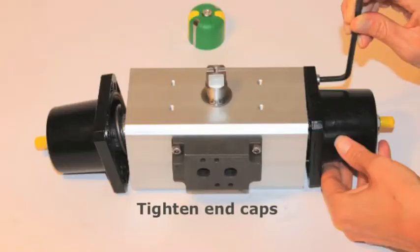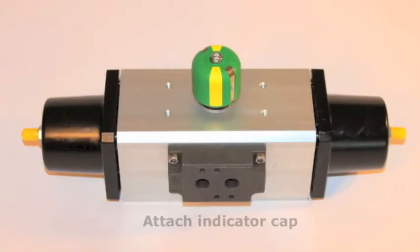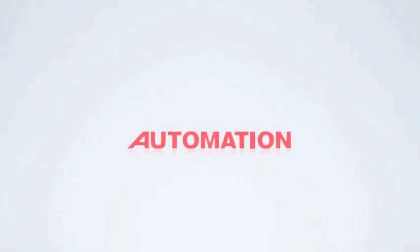Tighten end caps and attach indicator cap. The actuator should rotate clockwise when air is applied. It should spring closed counterclockwise when air is removed. Assured Automation, your source for manual and automated valves and flow meters.